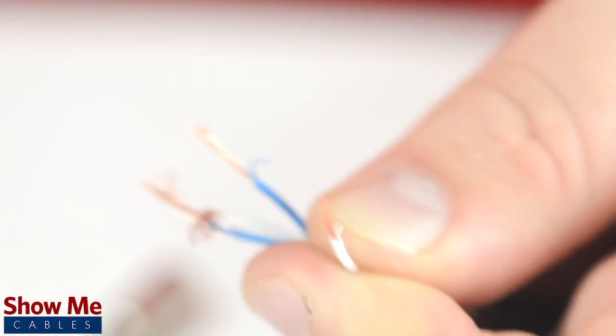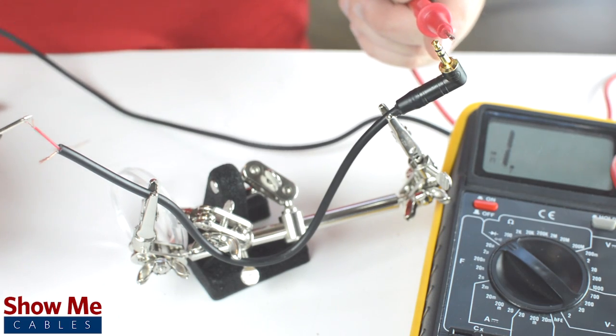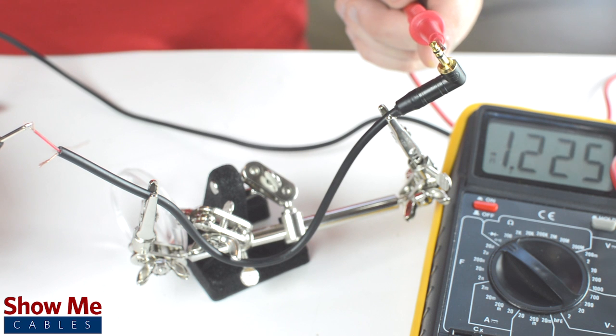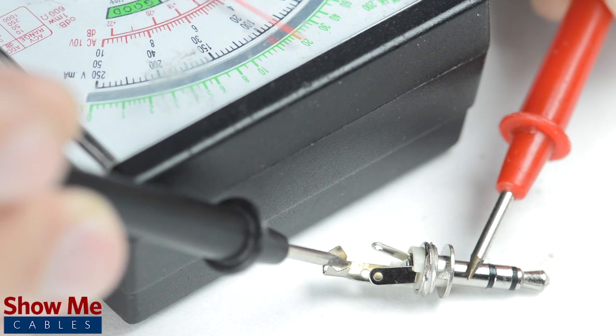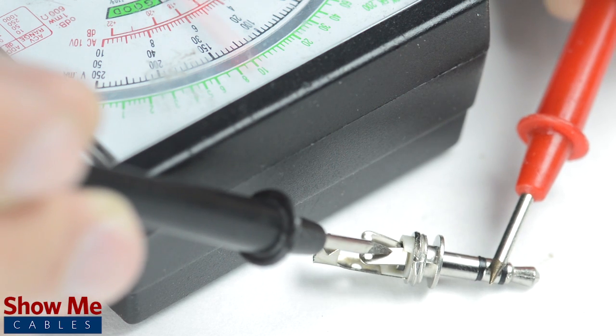Strip the jacket around the center conductors. If you are unsure of which solder point corresponds to the tip, ring, or sleeve, you can use a multimeter to check continuity. You can also use the multimeter to test how the tip, ring, or sleeve relate to the tabs on the back of the connector.